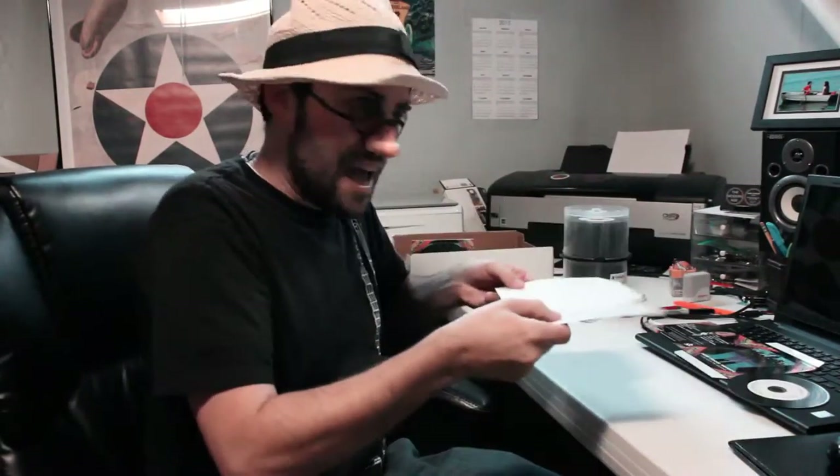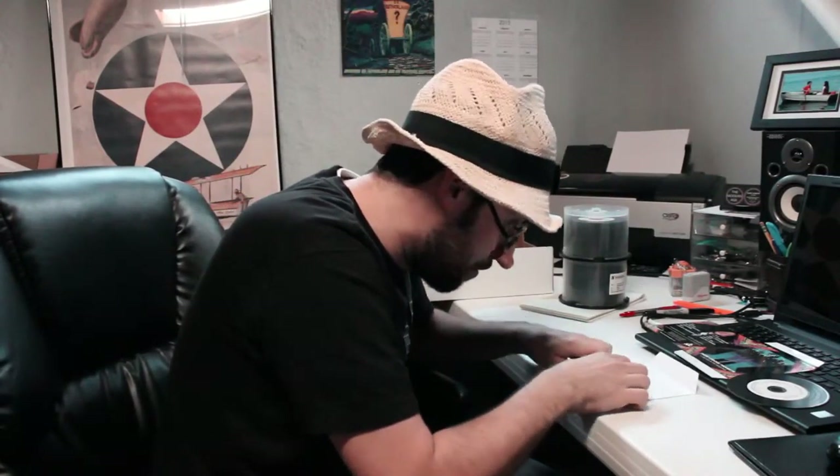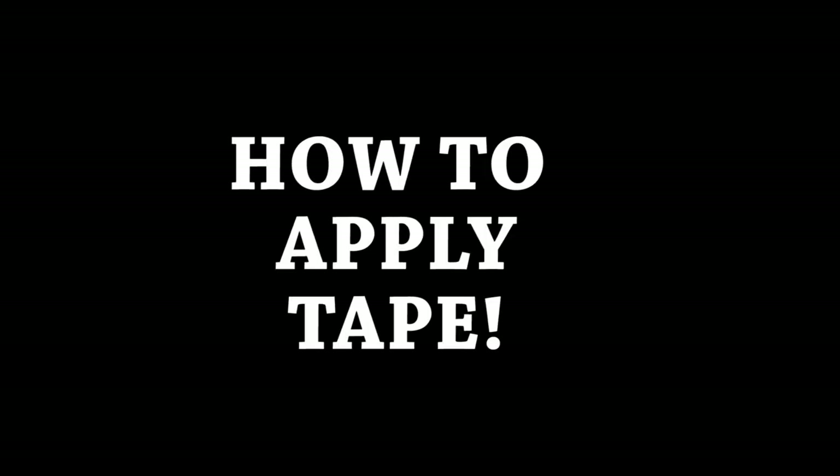We have already burned and printed on the CD. We will assemble these by folding, applying tape and then folding over, inserting the CD and it will be complete. The first thing to notice about the album covers is that they